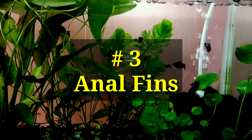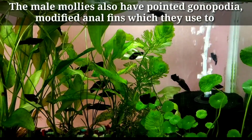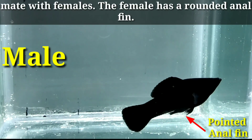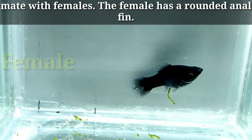Number three: anal fin. Male mollies have a pointed gonopodium — a modified anal fin — which they use to mate with females. The female has a rounded anal fin.